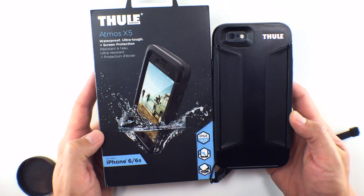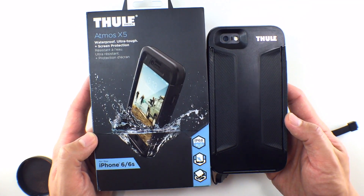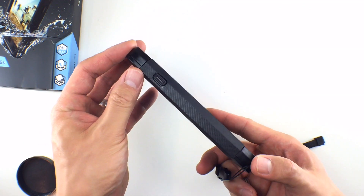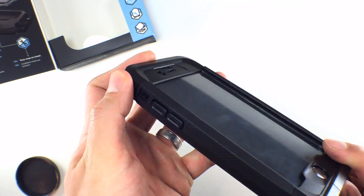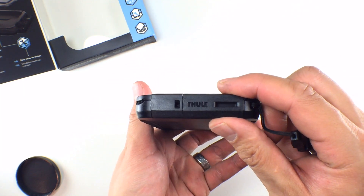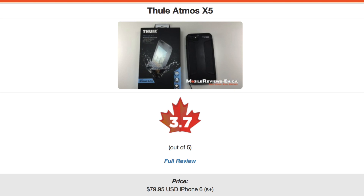This waterproof iPhone case feels very solid and is drop-rated and waterproof to 6.6 feet or 2 meters, but I do think it's much tougher than that. The Stratoshield screen protector is tougher than any glass screen protector we've come across, but there are a couple of issues with it. Accessibility does take a hit as the buttons are a little tougher to use and the camera flash is actually quite useless in the case. For my Thule Atmos X5 review I've given this case a score of 3.7 out of 5.